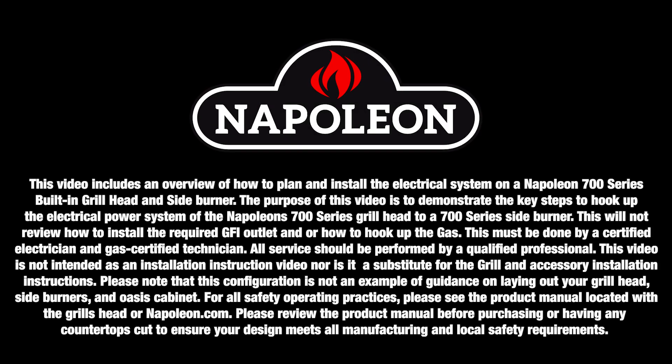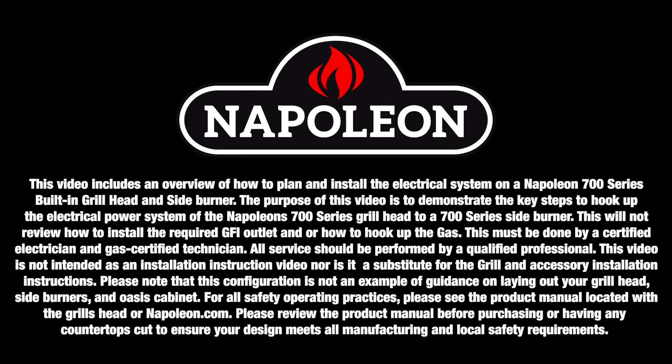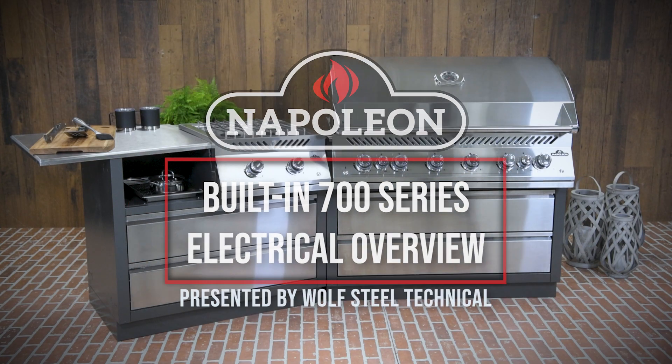Only qualified personnel should service and install Napoleon appliances and accessories. See product manual for details. This video will demonstrate how to plan and install the electrical system on a Napoleon 700 series built-in grill head and side burner.